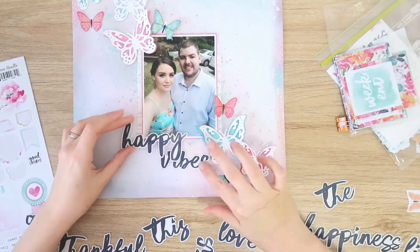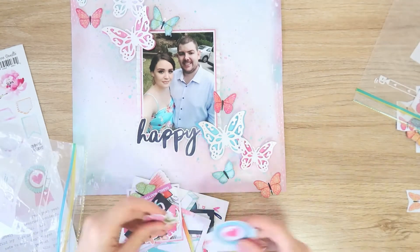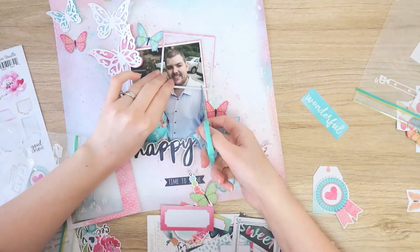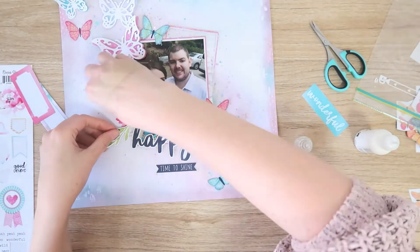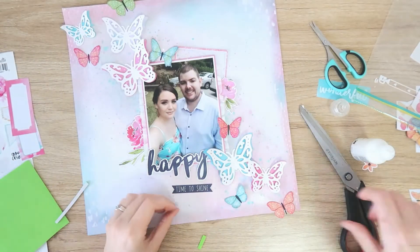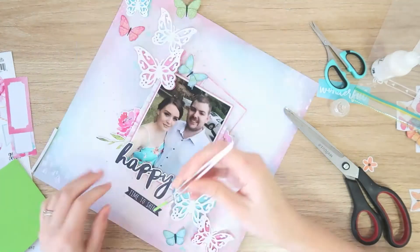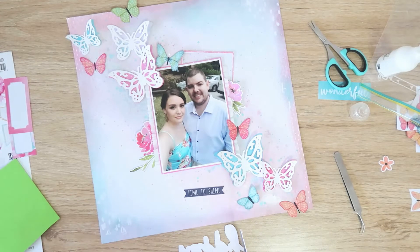Now for my title — I'm using the die cut titles from this collection. I really like that 'happy.' I did try to add in a second word to the title, but the loop on the Y was just making it really difficult to layer them up, so I decide that 'happy' is fine — it's a very simple title, and we definitely were happy, we're both smiling and it was a really lovely day. So I've pulled out the die cut ephemera and put in that Time to Shine banner below my title. I love that little skinny frame — it was actually negative space between two larger frames. A couple of very little florals, just popped in either side in those gaps, with a little bit of foam to pop the outer edges up.